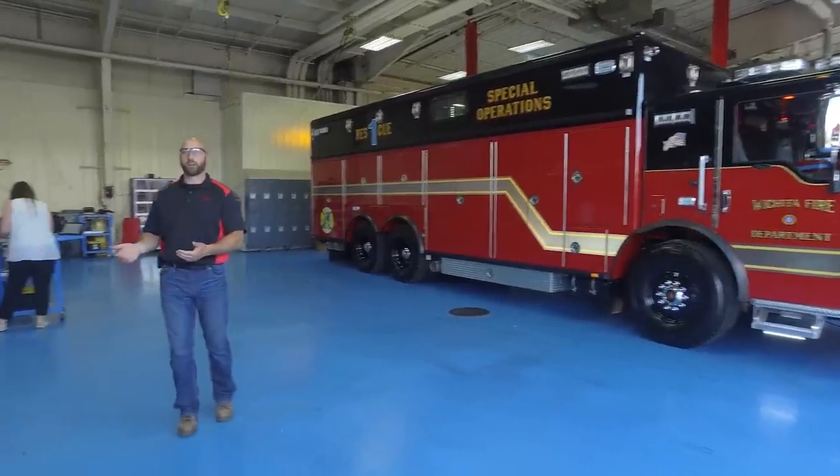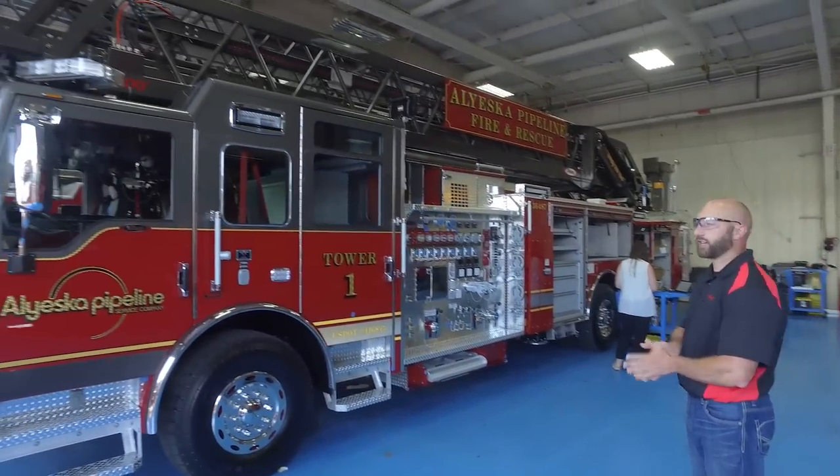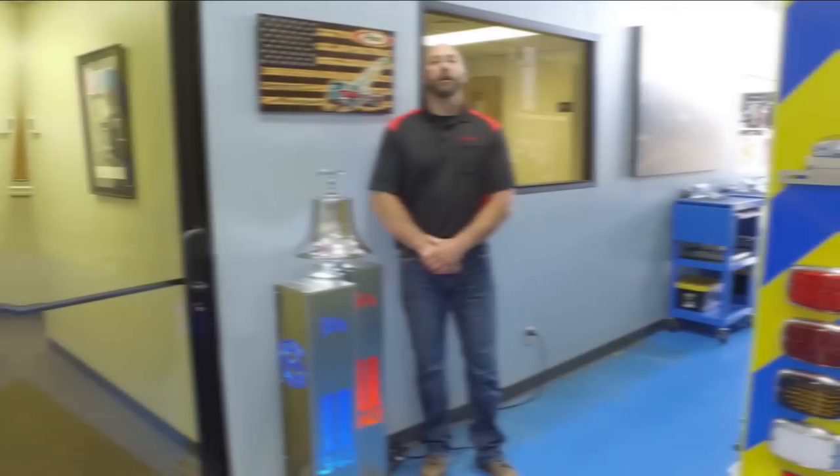Customers may take these trucks out on a road trip or go pump them. Pretty much whatever they want to do with these trucks, we allow them to do. Thank you for joining me today — I hope you enjoyed your tour. Be safe.